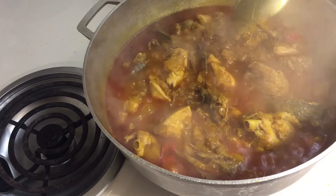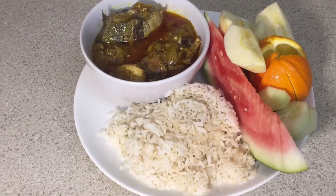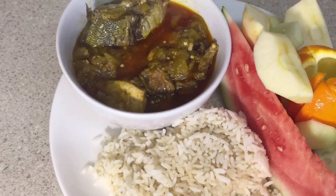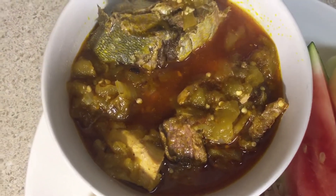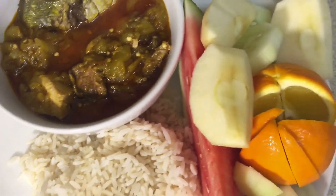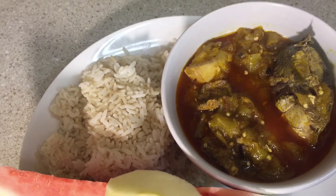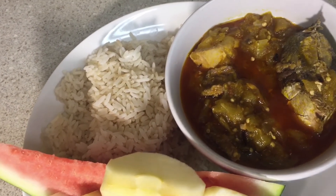I appreciate you for stopping by — please subscribe. I'm a new YouTuber and we have some fun here. This is the red palm oil eggplant soup — I'm done and about to eat it with rice. That's the red palm oil eggplant soup. I'm going to eat it with my fruits too. Thanks for watching, please subscribe, and welcome to my channel. More videos will be coming up — thank you so much, I appreciate you.